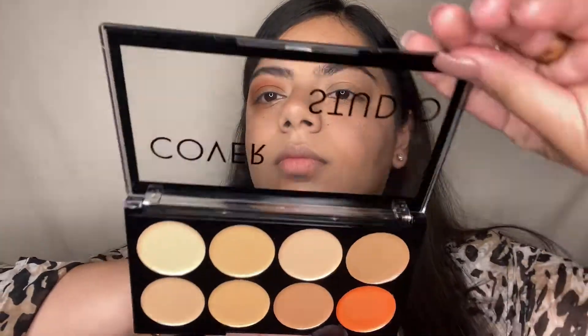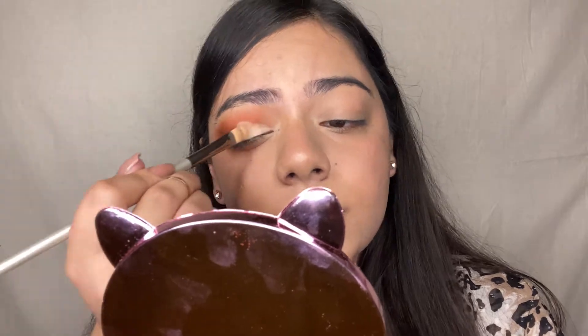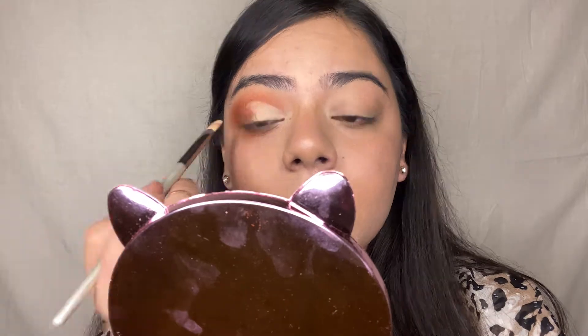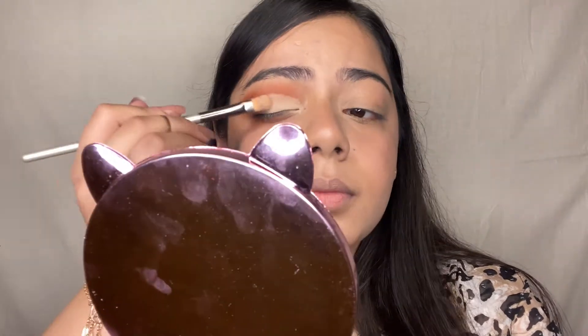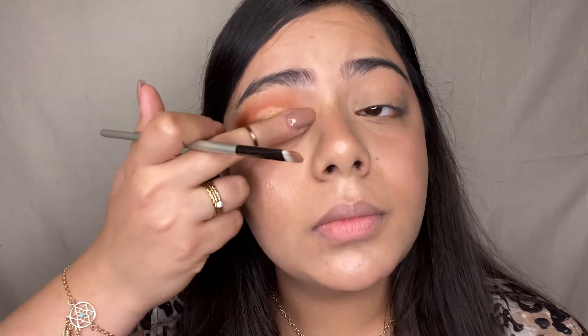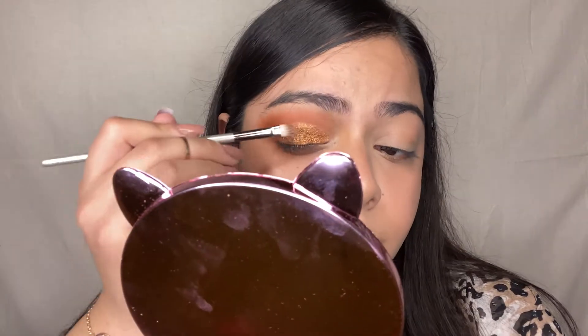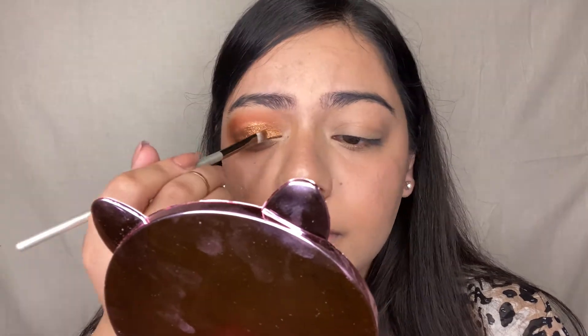Using that same concealer palette and concealer brush, I'm applying it on my eyes to create a cut crease look. After applying the cream concealer, give it some time to dry and then apply the glitter. I'm taking the glitters from the palette and applying directly with my fingers, then spreading it with a brush. These glitters blended very well without giving a chunky look.